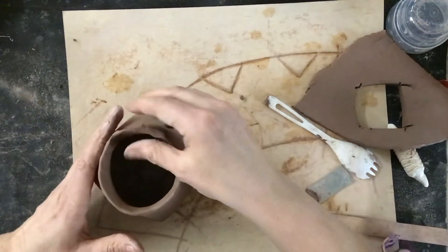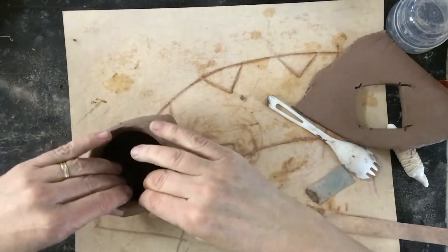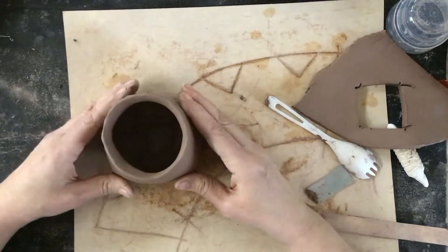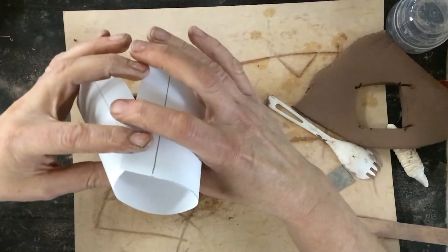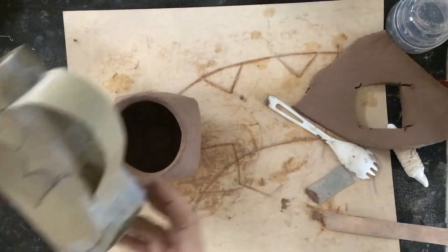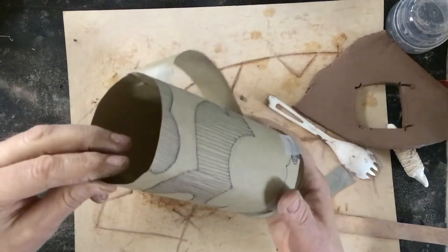Next up we'll talk about handles — but your handle might be your theme, or maybe your whole cup is your theme, or maybe you want to think about the texture. This is just another option for a cup. Remember the other pattern I showed you — you would do the same thing but without the darts. Same exact way, just no darts. If I wanted to make this cup, same way but without the darts — just overlap that seam, put it on, and compress it.